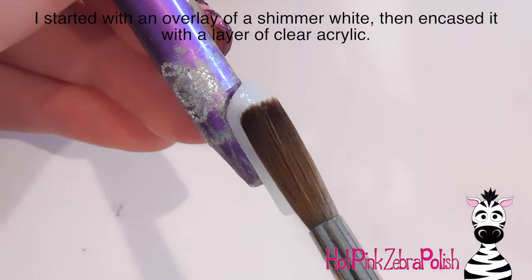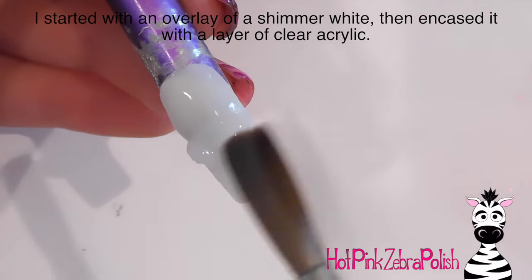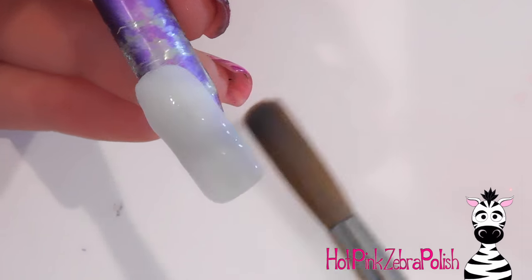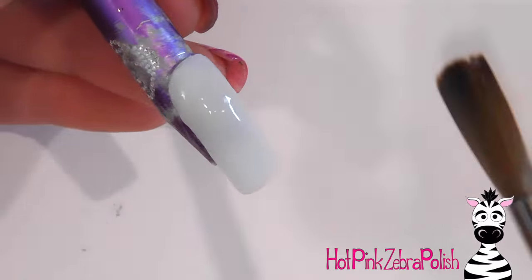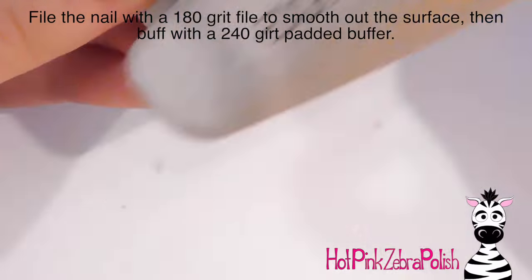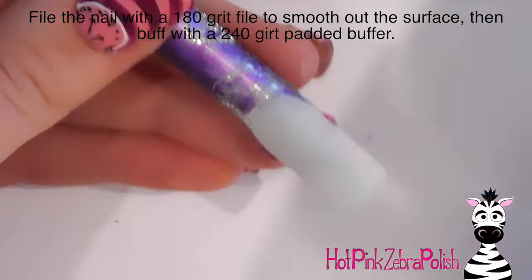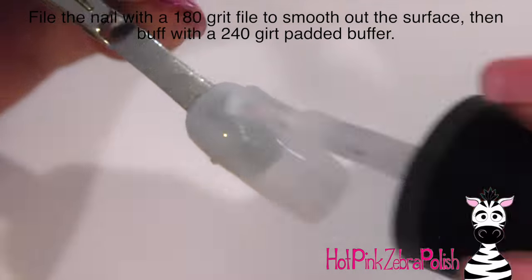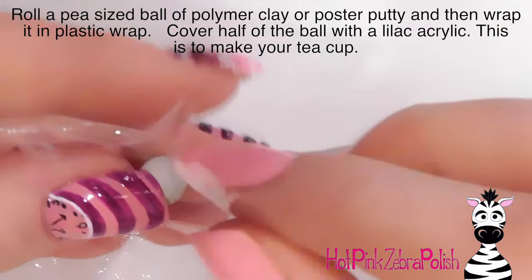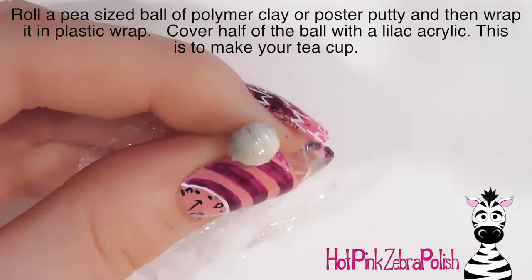To begin with, I missed the first step, but I just applied a shimmery white to the background acrylic and then I'm encasing that with a layer of clear acrylic — pretty basic, just a little overlay. I then filed it with a 180 grit file to smooth it out and make sure it's nice and perfect, and then I'm applying a layer of gel sealer and curing that.